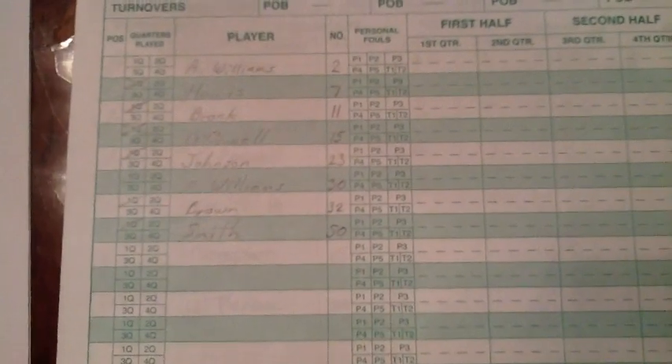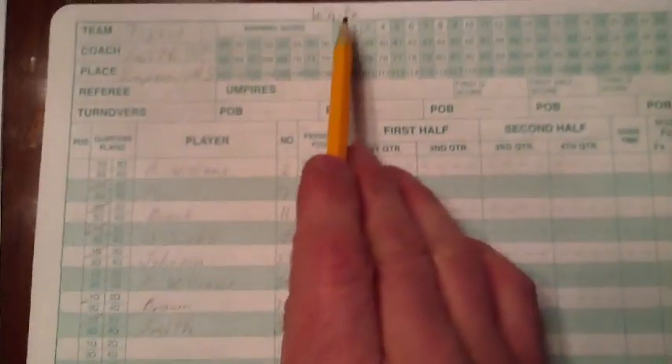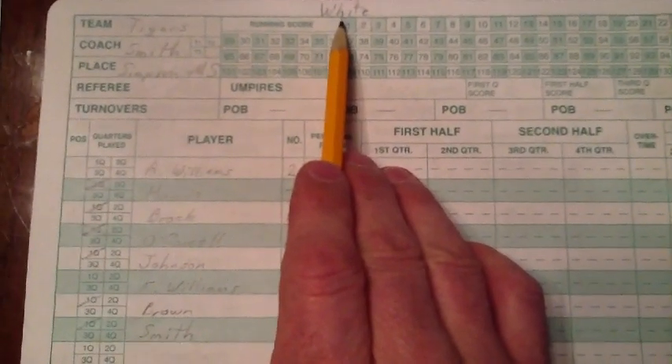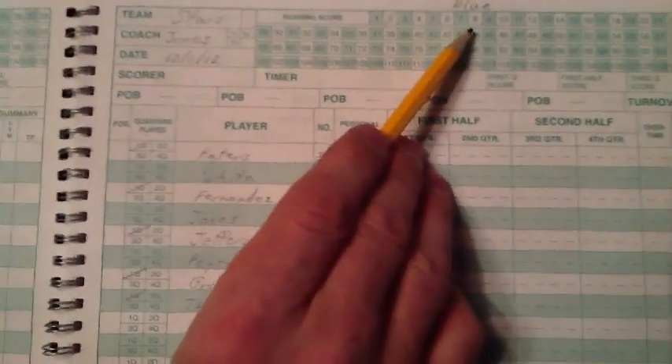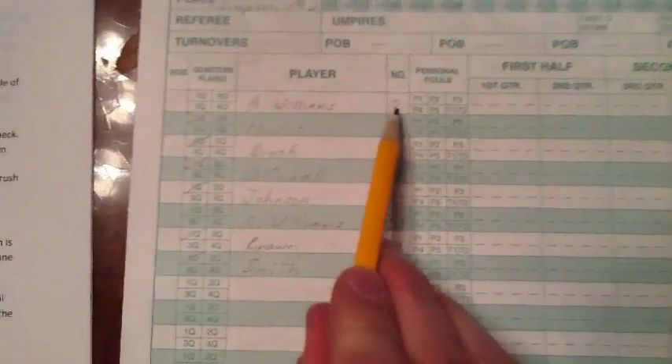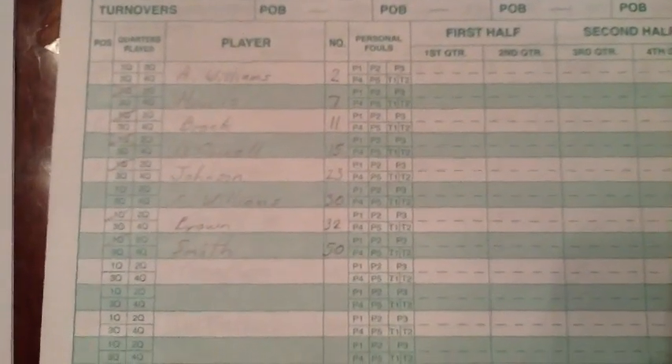A couple of suggestions that will help make the game easier: one, if the team in white is sitting on your left, then put them on the left side of the book, and the visiting team on the other side. Write the team color at the top of the page just for a sanity check. Next, input players in order of their jersey numbers — it will be easier to find them during the rush of the game.